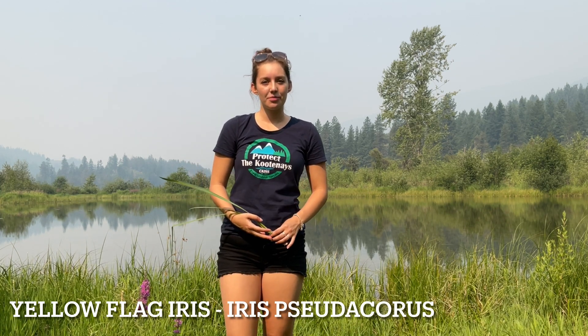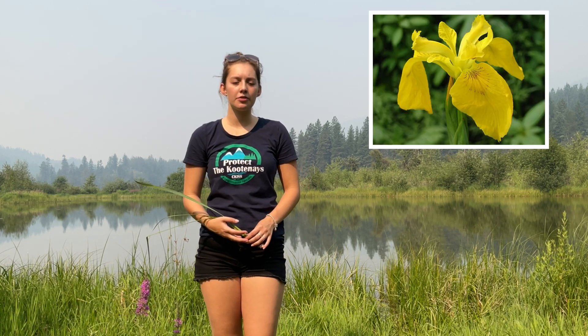Yellow flag iris can be found along wet areas, so streams, lakes, or ponds. Usually it has a beautiful yellow flower that you can easily identify the plant with. However it's not in bloom right now, so I'll be showing you how to identify yellow flag iris without the flowers today.